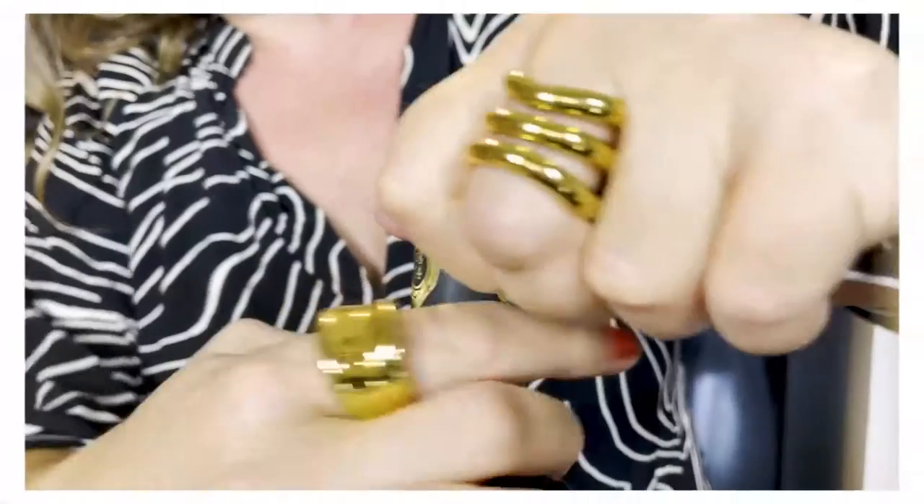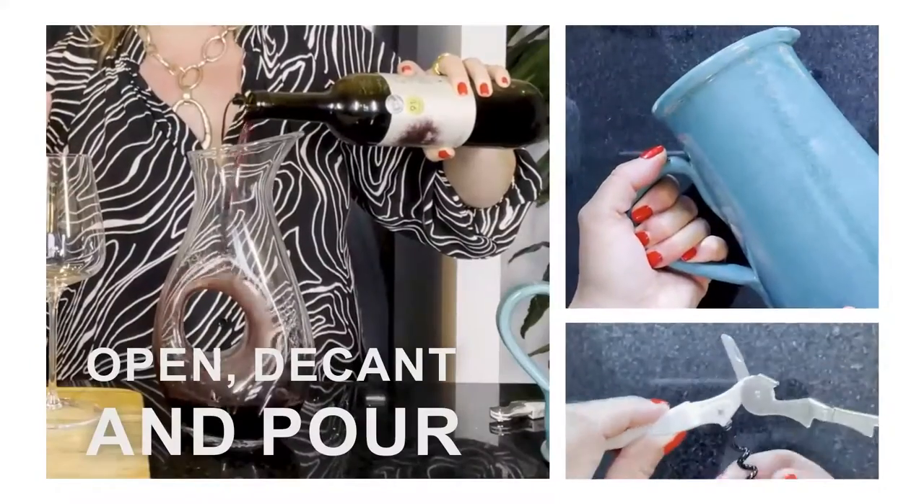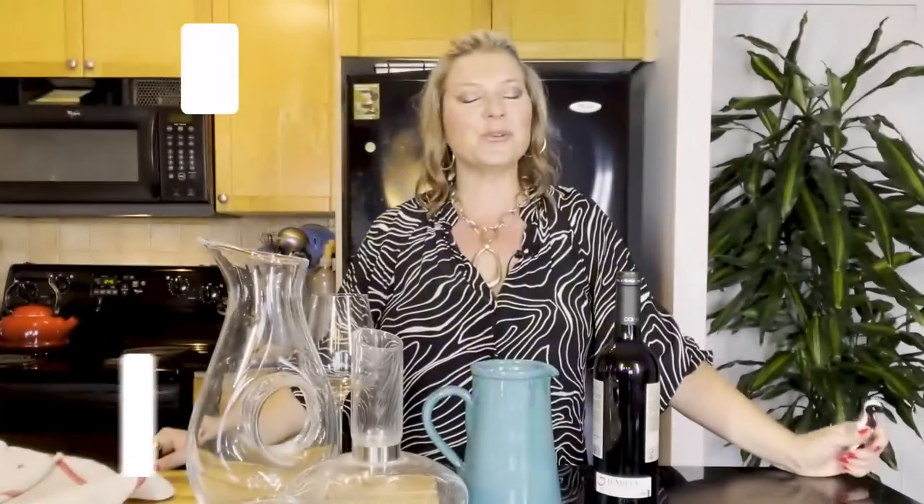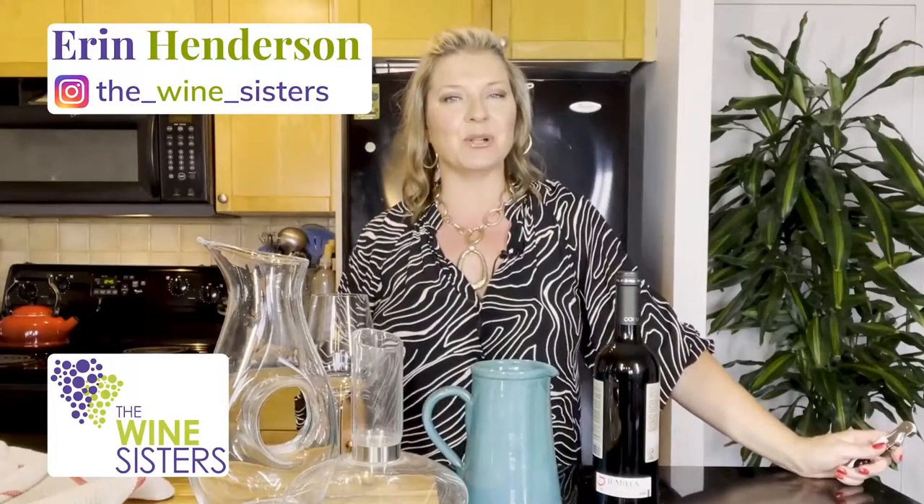Hello friends, thank you for joining me today. I'm Erin, the founder and chief sommelier here at the Wine Sisters. I think we need to go back to basics this September — back to wine school. A lot of you who've been watching for a while, maybe even attended the wine school I teach in Toronto, and over the last few years the same questions keep coming up again and again.